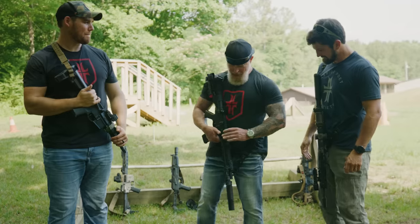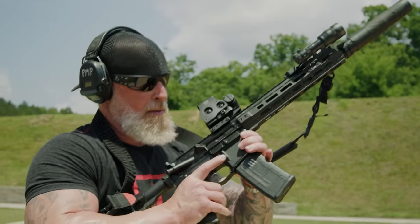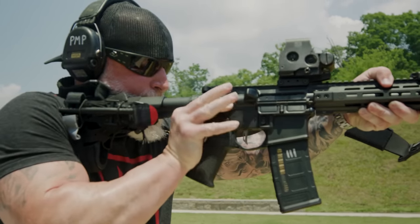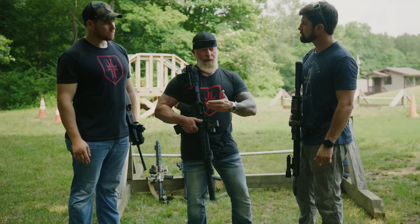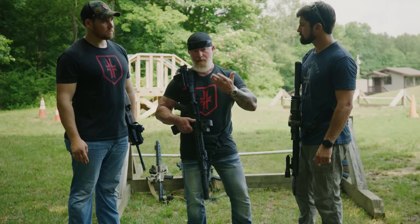I'm running a Primary Weapon Systems 11.5-inch upper with a SilencerCo suppressor, Cloud Defensive light, EOTech all the way to the back. I'm running a stock sock — it's got elastic straps allowing me to keep a tourniquet attached to my buttstock. If I've got to grab my rifle and nothing else, I've at least got something that can try to keep fluids in the body if necessary.